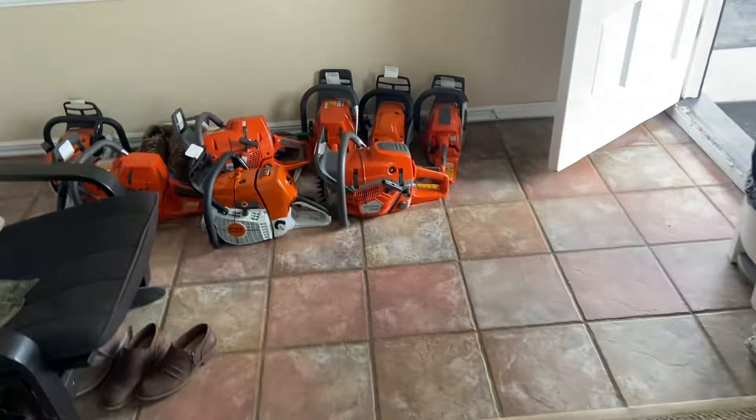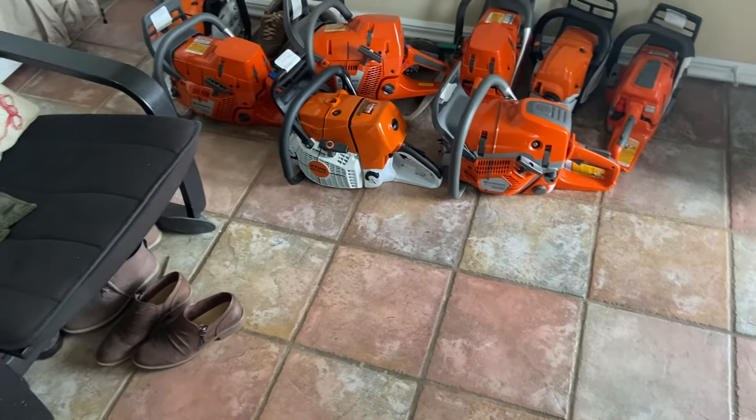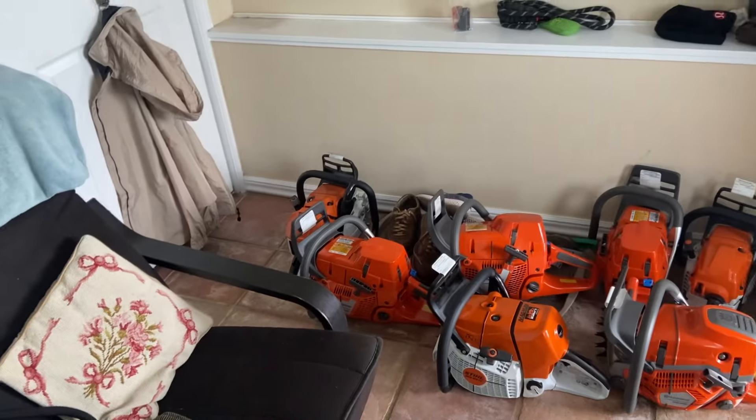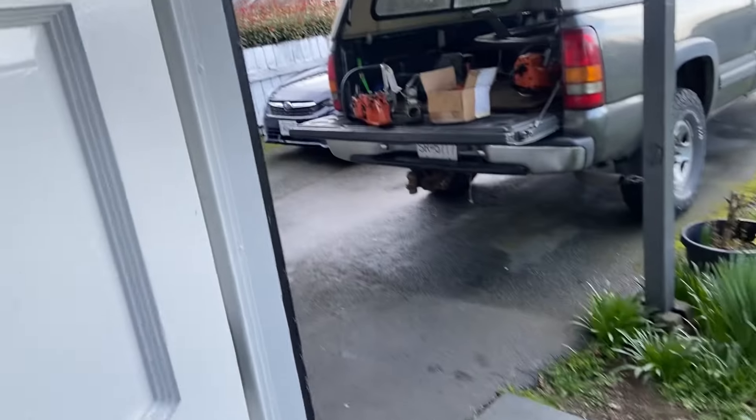I picked up some more saws — got all of them here: three 390s, a 562, a 572, a 592, a 661, a 261, and a 500i over there.